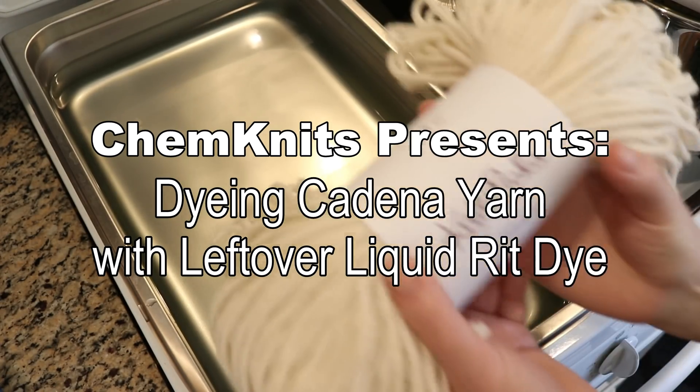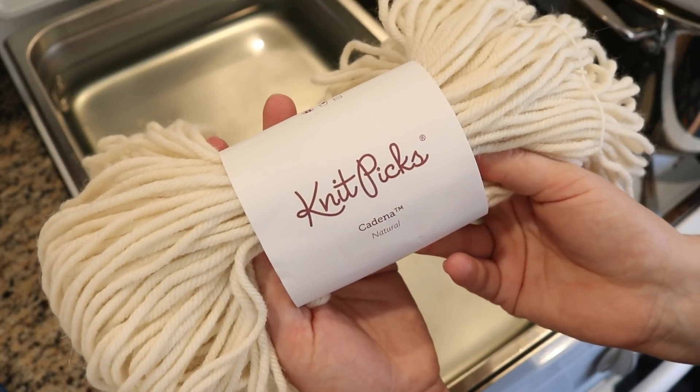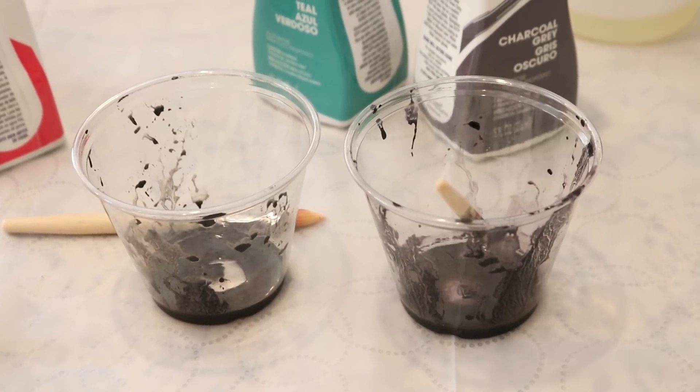Hi everyone, I am Rebecca from ChemKnits, and today we are gonna dye some Knit Picks Cadena with some leftover liquid RIT dyes that I used for another dyeing video.